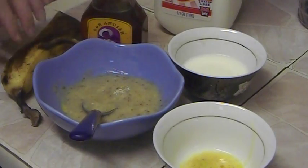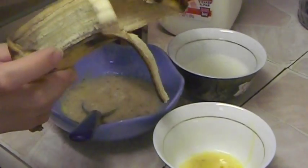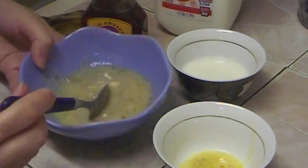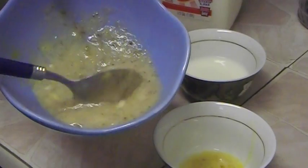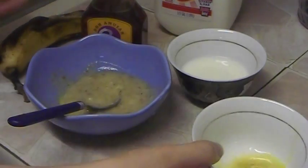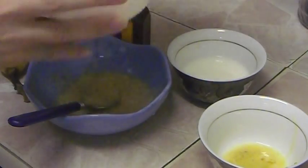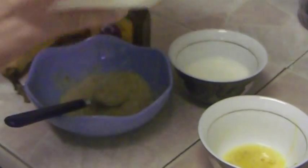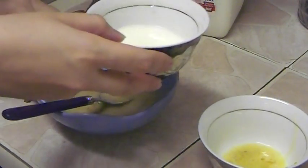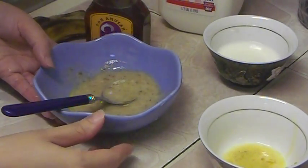Here I used half of a banana — I just cut half of it and mashed it in a blender, so here is the banana mashed as you can see. I'm going to use one egg yolk, and I'm going to use milk, the kind we buy from any grocery store. I already prepared the milk here in a cup.